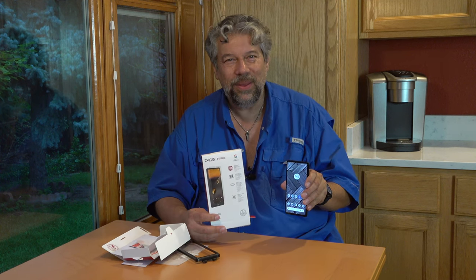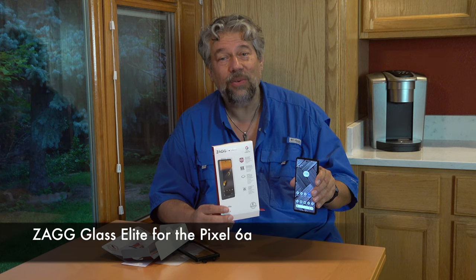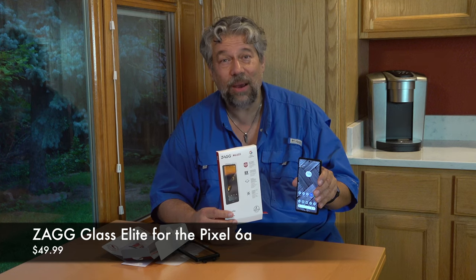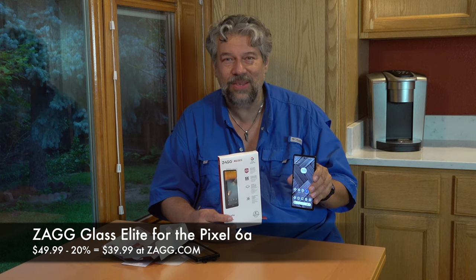The only thing left to talk about is the price. But first, please subscribe to my channel — click or tap the red subscribe button and turn on notifications. The Pixel 6a with the Zagg Glass Elite is $49.99, but when I went to the Zagg website it offered a 20% discount for signing up for their mailing list, which drops $10 off the price. So let's call it $39.99 at Zagg.com — very low cost insurance to make your phone way stronger with zero visible impact. Seems like an entire win.